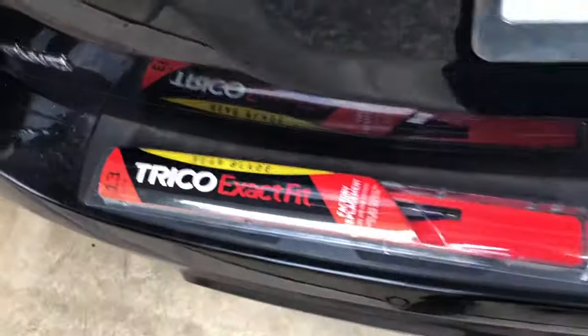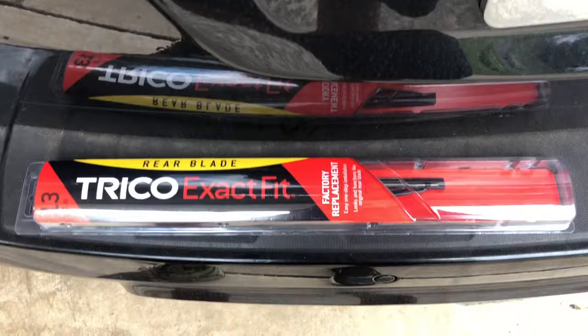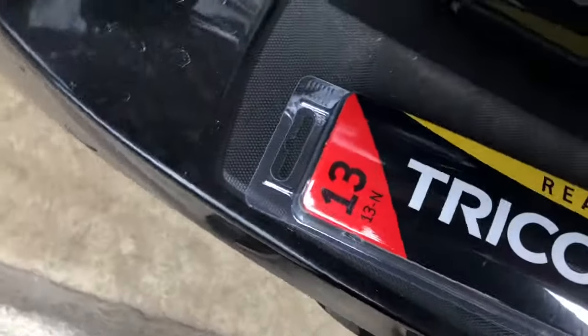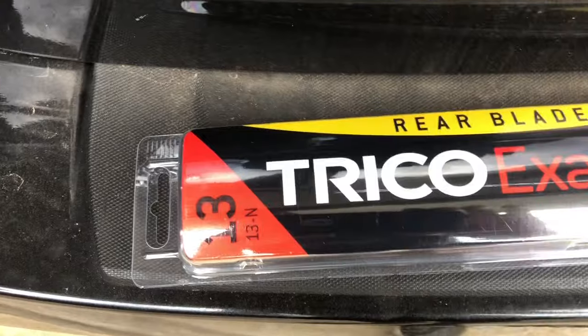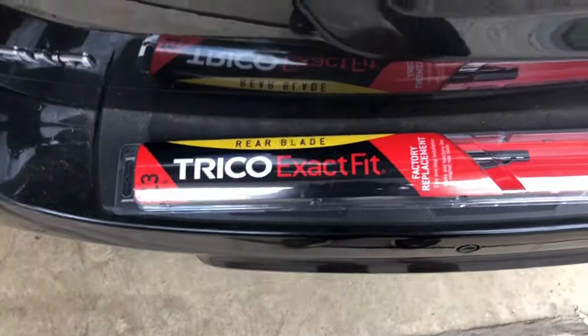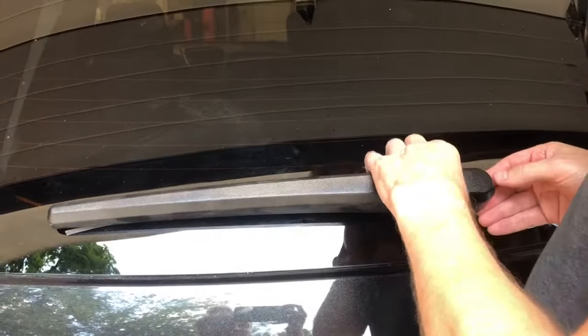I've got the replacement blade here — it's a 13-inch blade. Make sure you get the right one; there are actually a couple different 13-inch blades. As you can see, this is a 13N, so make sure you look up the right fit for your car. If you're getting this brand, it's a 13N.